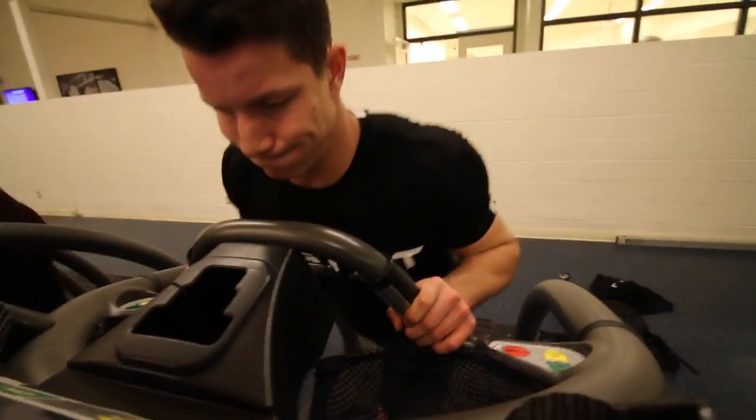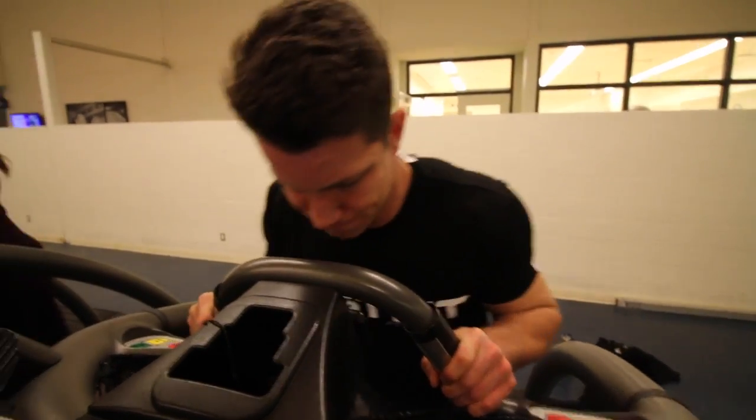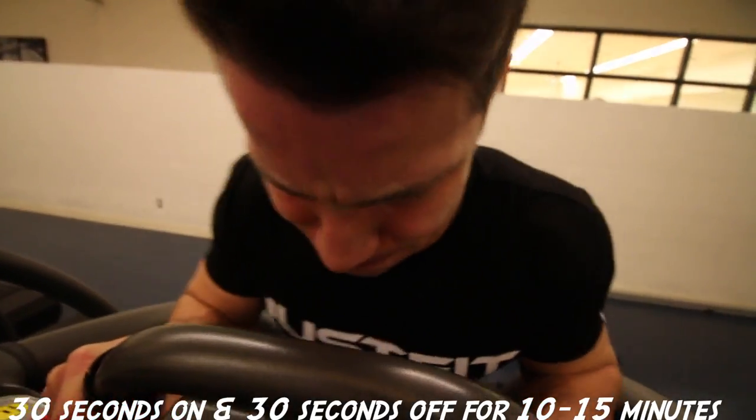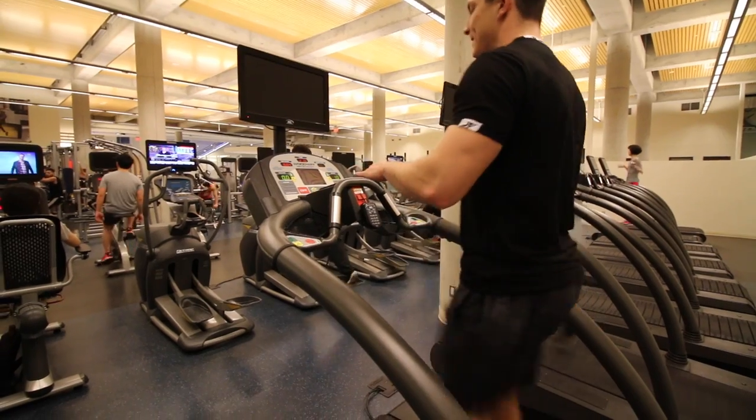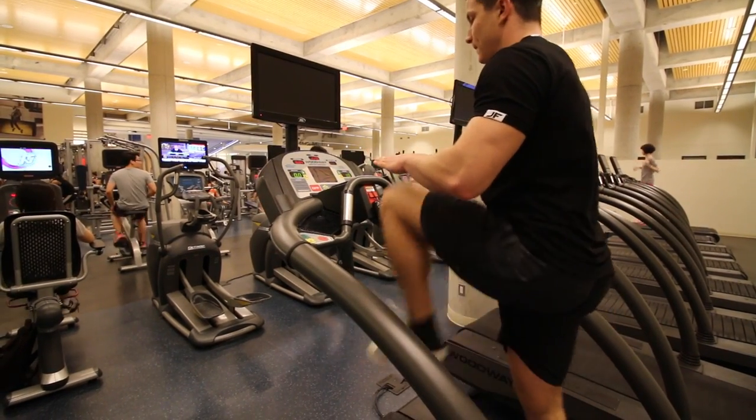Alright guys, if you want to do something straight through you can do three to five minutes as hard as you can. Something I've been doing a lot is HIIT style training — 30 seconds on, 30 seconds off. I push as hard as I can for 30 seconds and then I do something active. What I like to do is high knees for 30 seconds. It's an awesome exercise, you're going to be breathing super hard and it's just like sprinting.